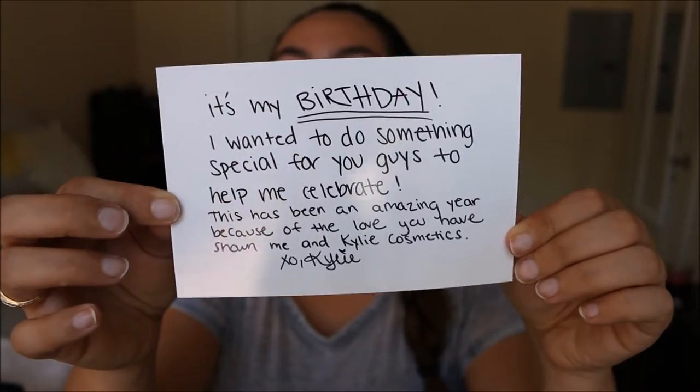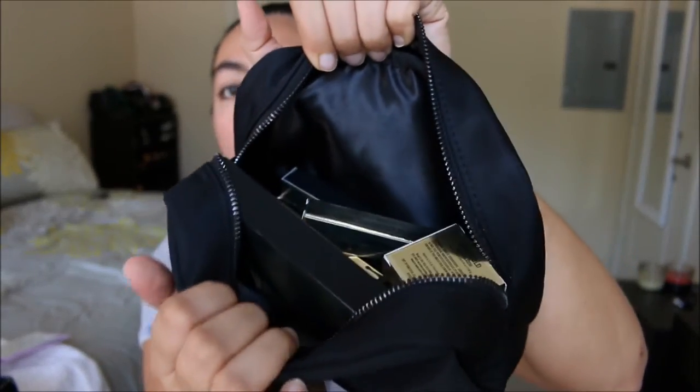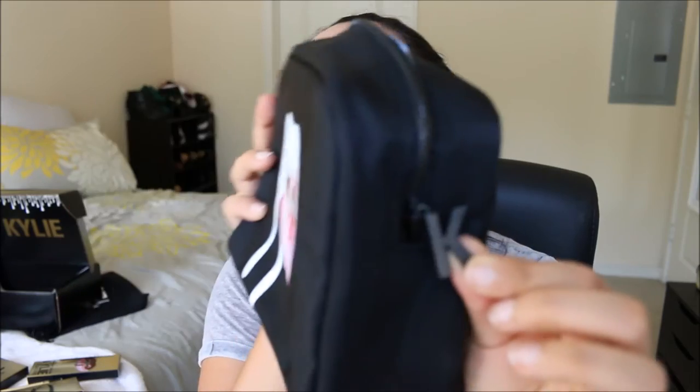Hey y'all! So today I'm going to be doing an unboxing slash first impressions of the Kylie Cosmetics birthday edition. It comes in a whole bag like this and it has a little K on the side. I like the size of this bag — I'm not a huge fan of the lips on it, but this bag is $42 so I don't think it's worth the money on its own.